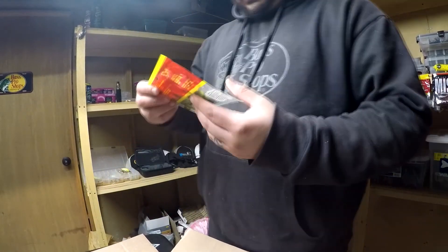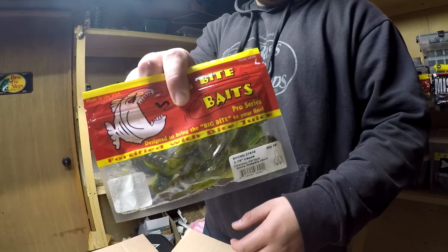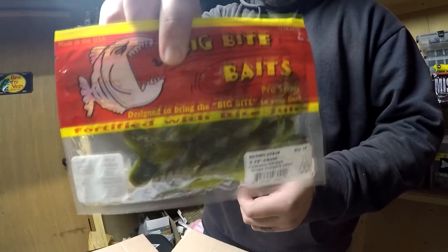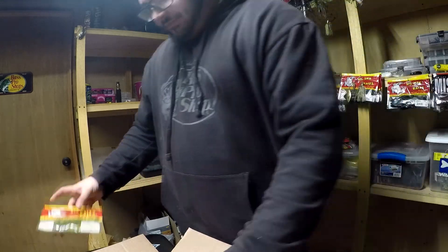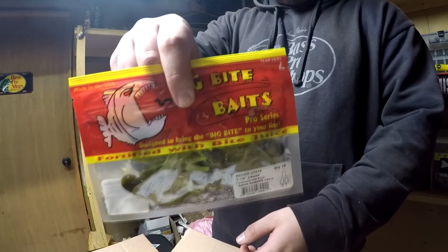Then next up I got some chunks — the Big Bite green pumpkin chartreuse. These are gonna be perfect at the end of that jig for a little trailer to mimic that bluegill. Got two packages of those.